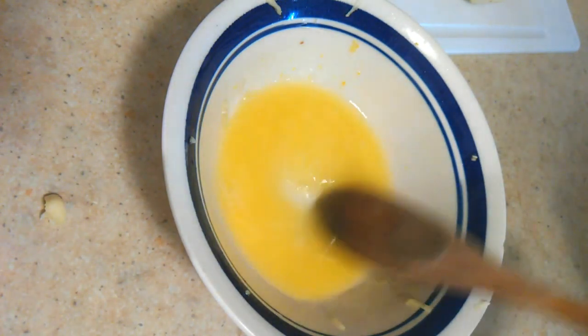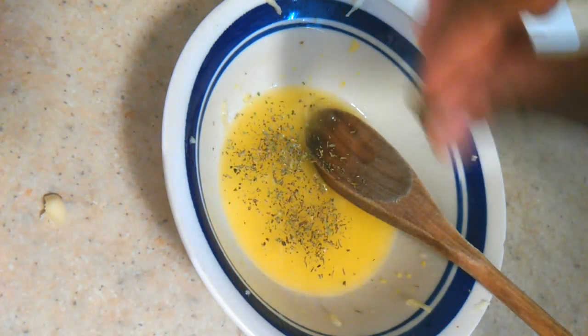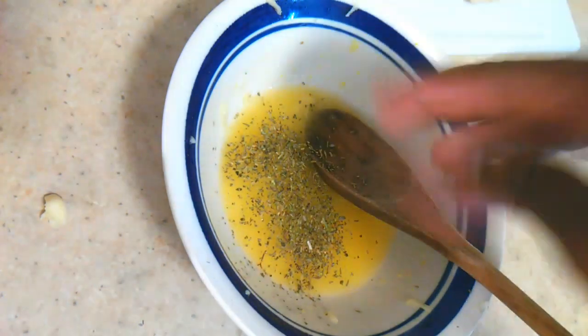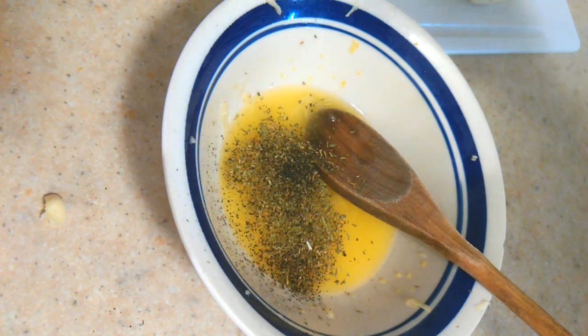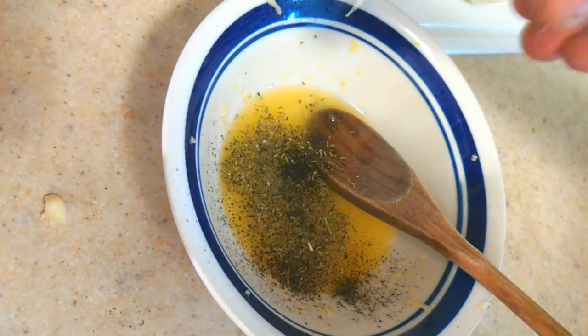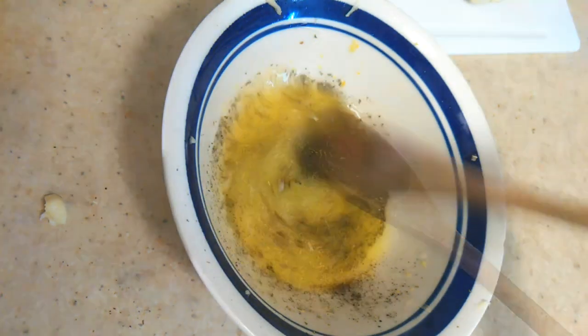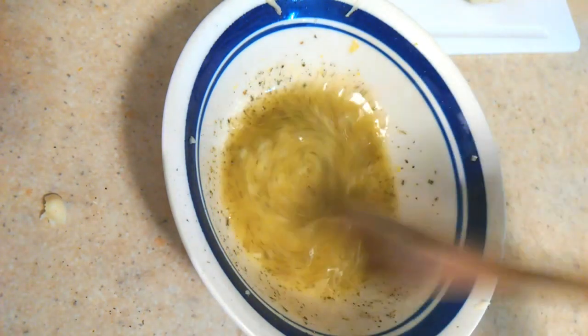Whatever else you add is optional, but I'm going to put a little bit of Italian seasoning — it really just adds some herbal notes. Then a pinch of black pepper, a little pinch of salt — you don't need too much. Then just mix this together nicely into a nice little paste.